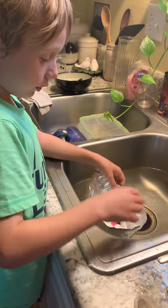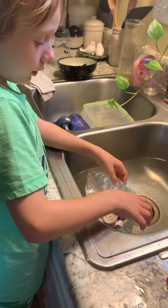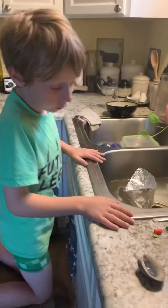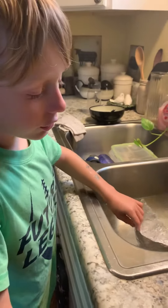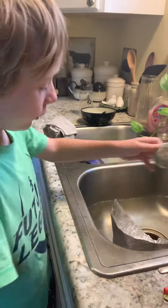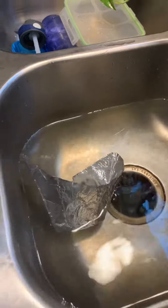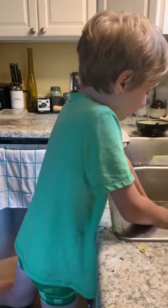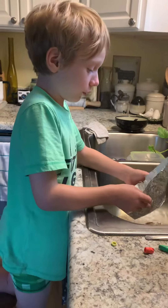What you might want to do is make a few different types of tin foil boats and see which one lasts the longest before sinking. So the first thing I want to do is get this boat out of the water.